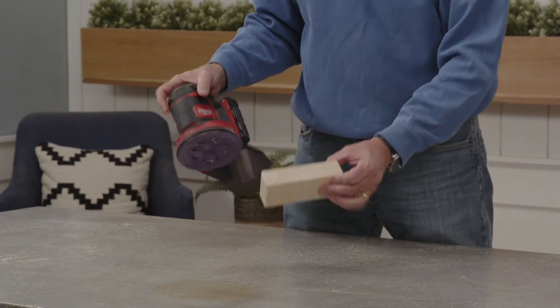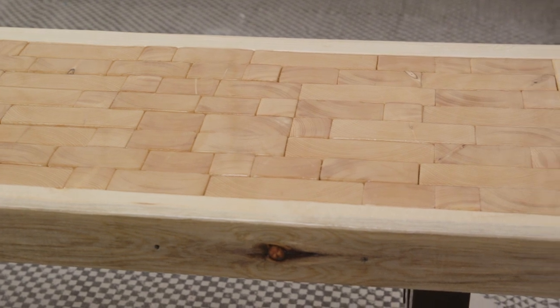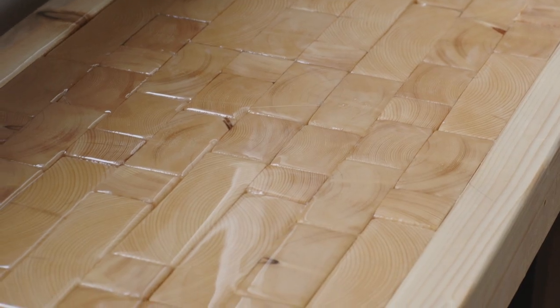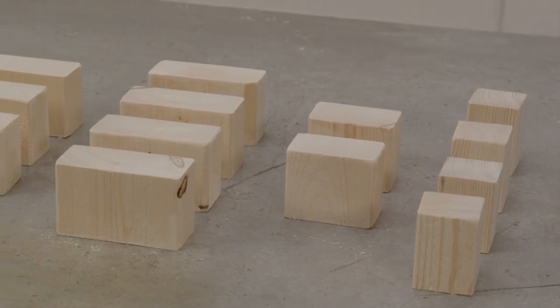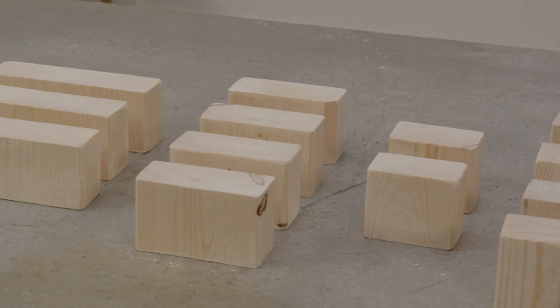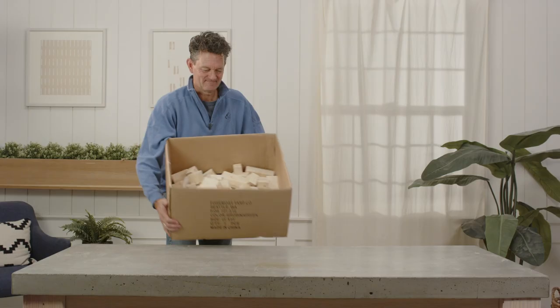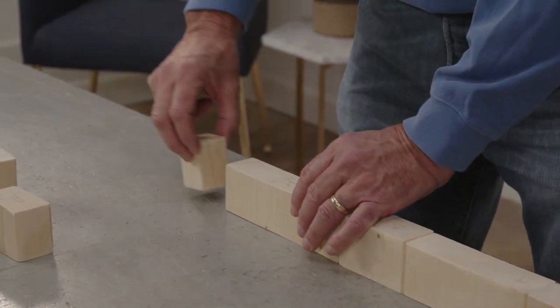Now it's time to plan your design. Our design makes a bench 15 inches deep, which means we'll have eight rows of two-inch long wood blocks set on their ends. Each row will contain four 2x2s, two 2x3s, four 2x4s, and three 2x6s. You don't have to make each row identical, but keeping the mix consistent will help make the length of your rows equal.